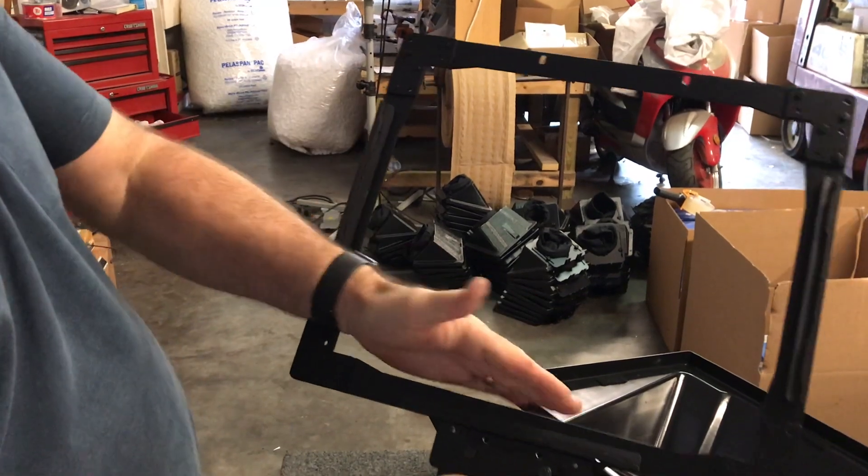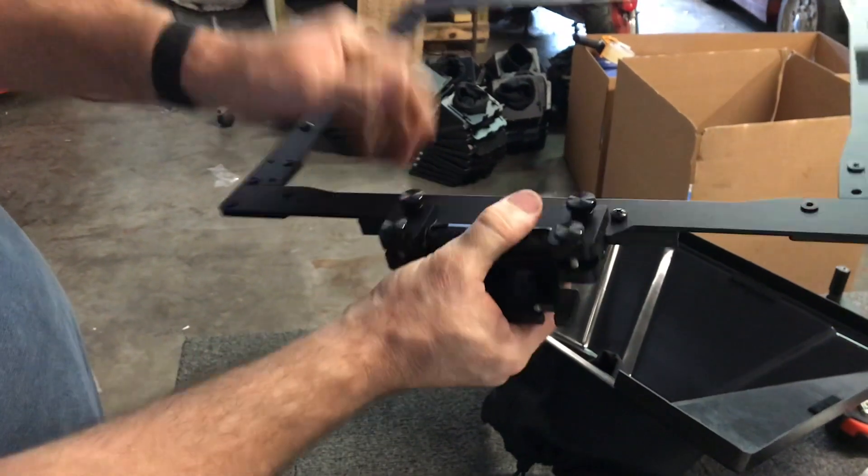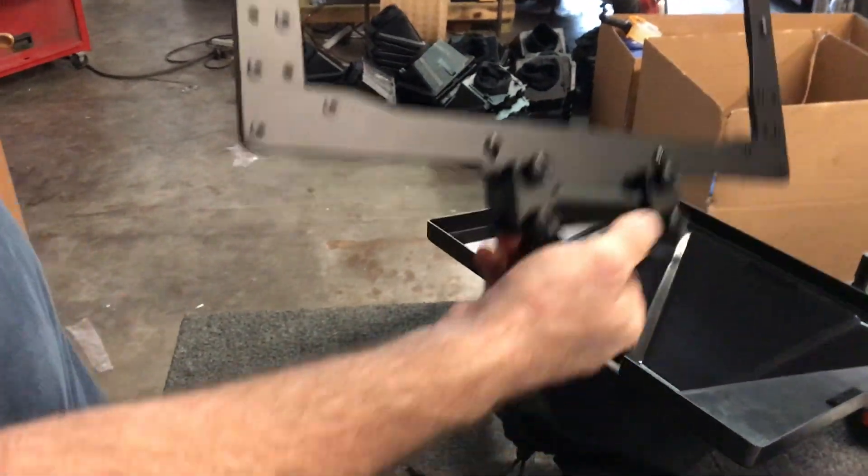So you have the bottom — this would be the bottom. This is your hinge point. This will be the part that adjusts the angle.